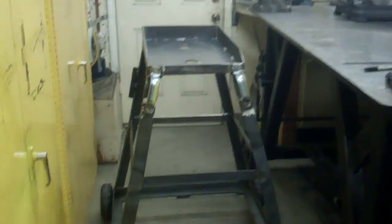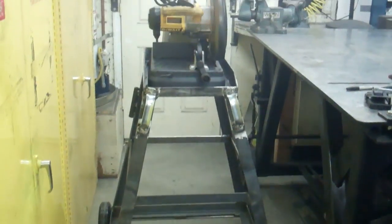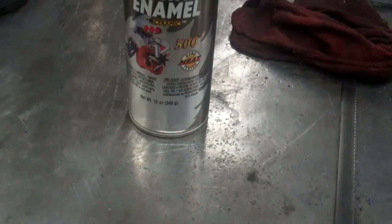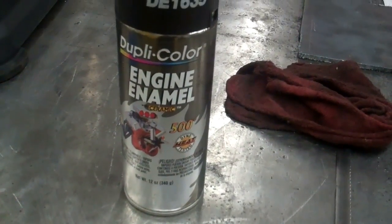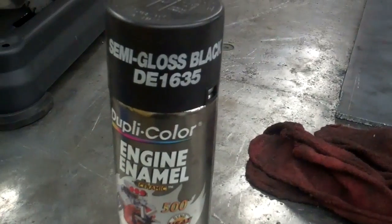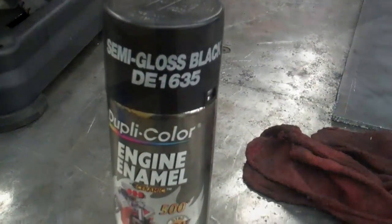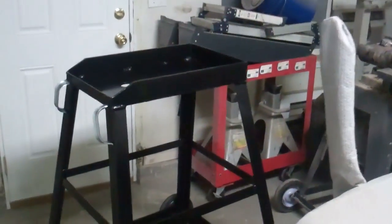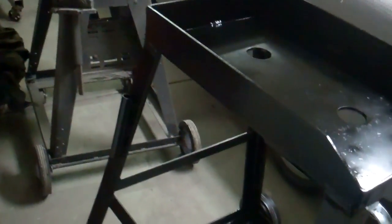I got it just about finished — about all I have left to do is paint it. Here's what it looks like with the cutoff saw in there. This is the paint I've been using to paint all my projects with — it's from O'Reilly's. Here's what it looks like when it's all finished, and here's the cutoff saw in there.